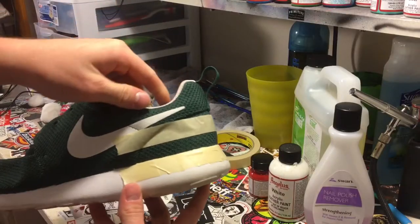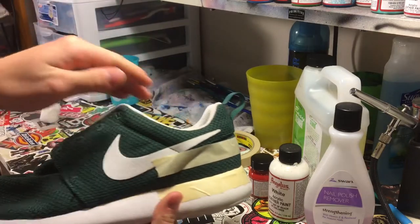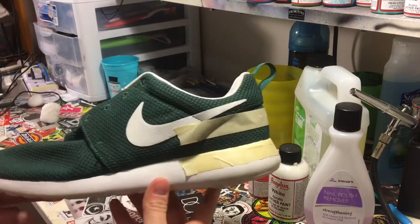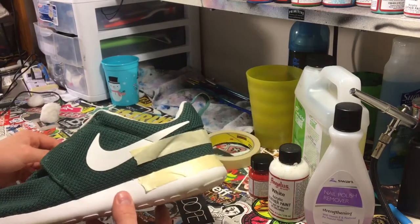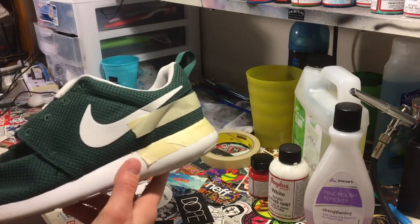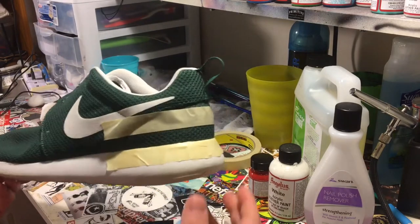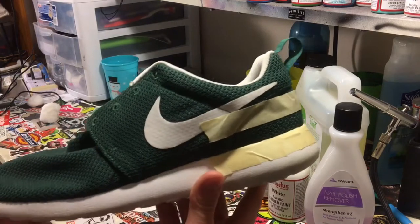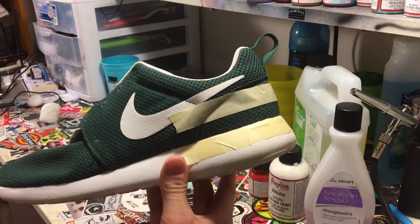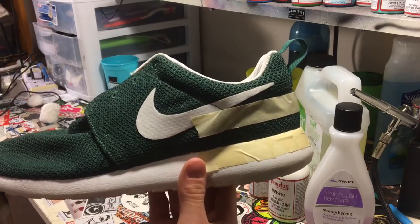Now that we have this all taped up, we're going to lay down a coat of white on this strip — maybe a coat or two — and then we're going to lay the red down. What I'm going to do is mix the white paint and the red paint to about a 1-to-1 ratio with some water, so when I apply it to the mesh it feels like mesh and doesn't get real hard, uncomfortable to wear, or look at.